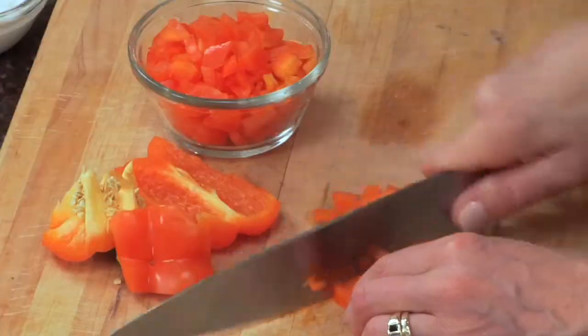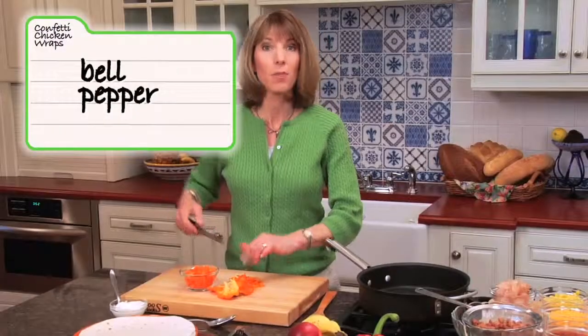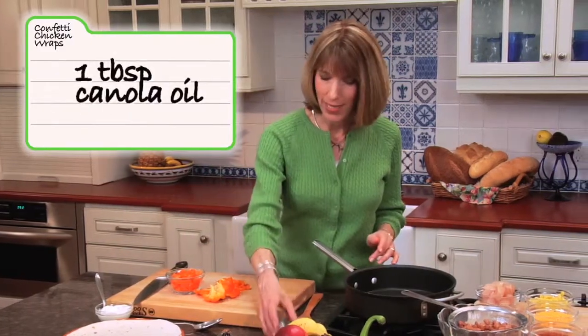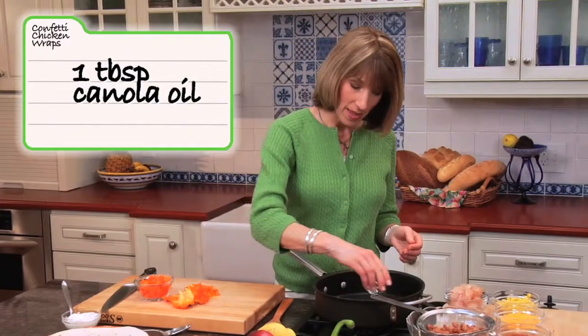It's very simple to make. You start by just dicing up a bell pepper. You can dice it up, you can cut it into strips, however you want to do it. We're going to take a tablespoon of canola oil — it's a heart-healthy oil — and we'll heat this up over medium-high heat in a large nonstick skillet.